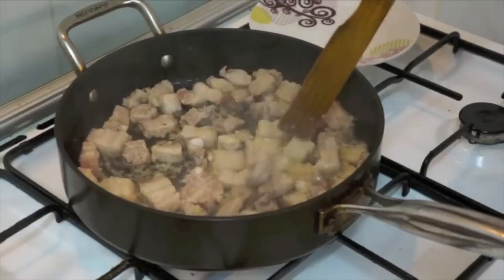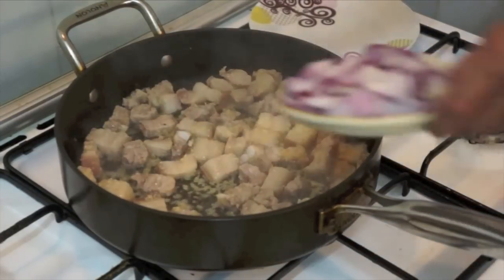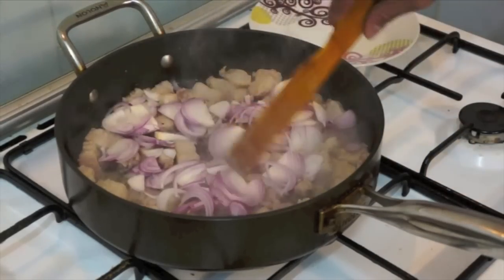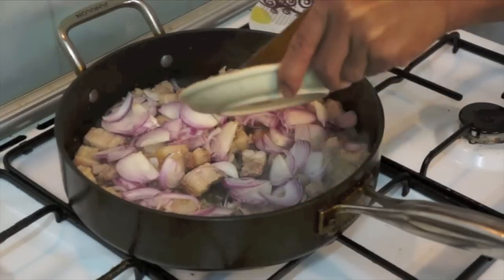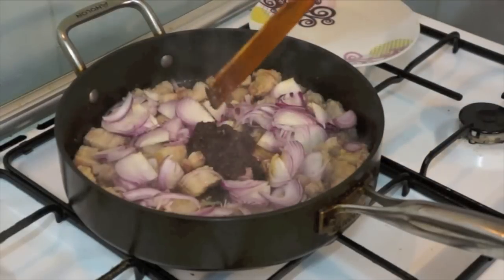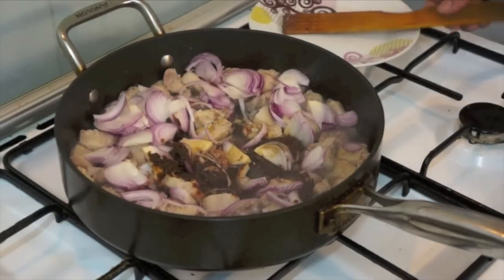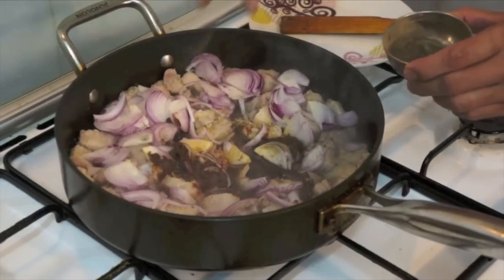Once the pork is tender already, you can add now the red onion, a shrimp paste, and just a pinch of ground black pepper.